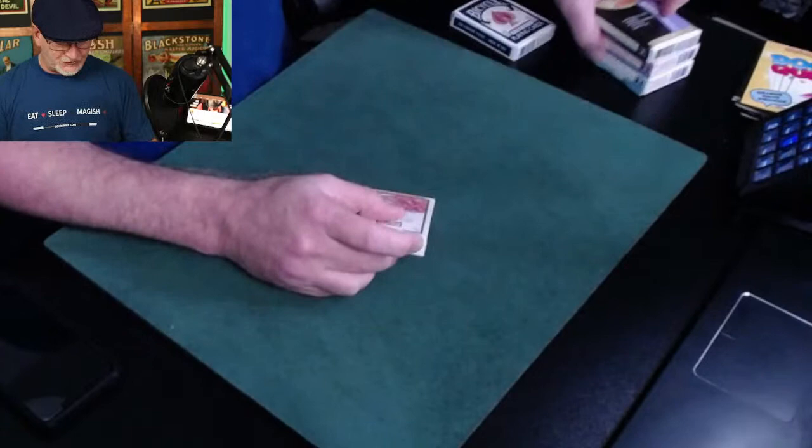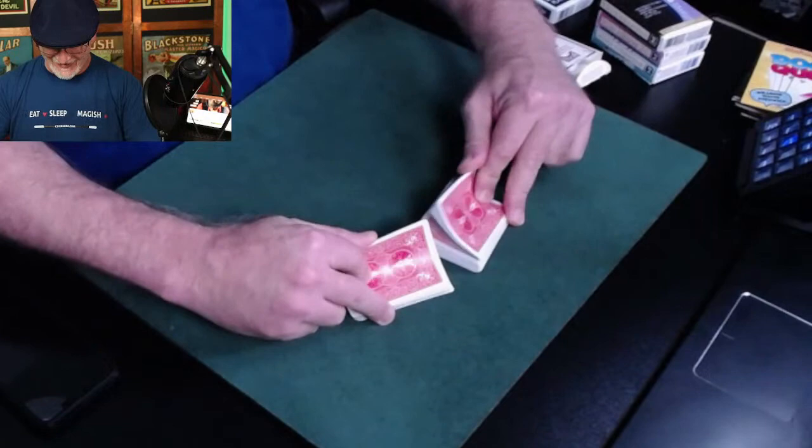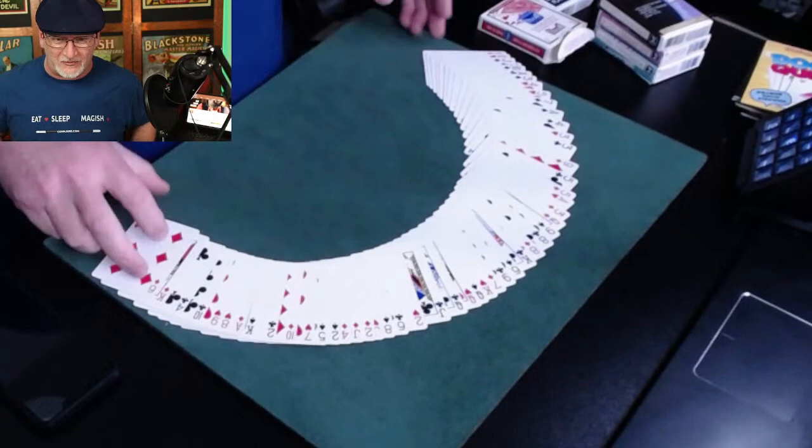This is the stripper deck — it's safe for work, it's a technical term for the deck, also called a tapered pack or wizard deck. The nice thing is it looks like a regular deck of cards; they're all there, all different, and you can play cards with this.